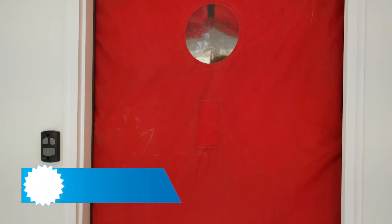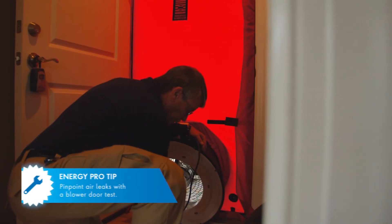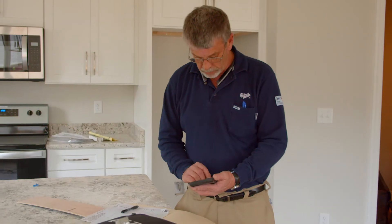Now, there are two tests that EPB provides — blower door and duct blaster tests — that I want to tell everybody about. Can you tell us what those do? Yes, the blower door test is testing how much air leakage is in the house per hour. We'll set up a fake door with a big fan in it and it pressurizes the house so we can see how many air changes there are per hour.